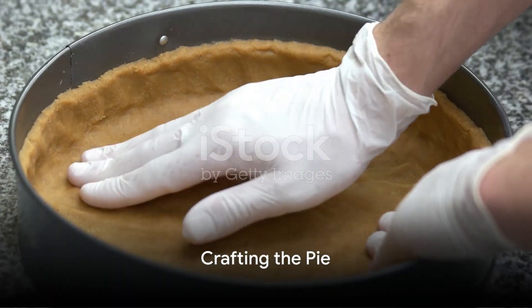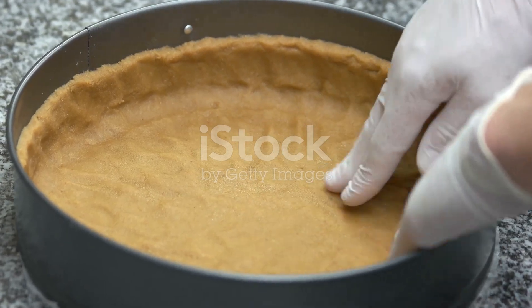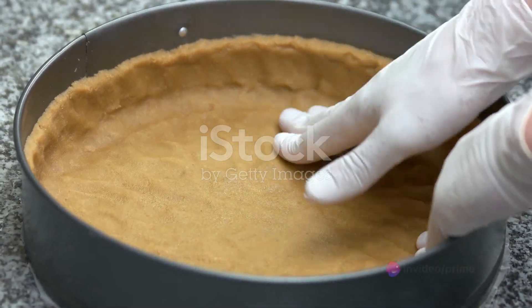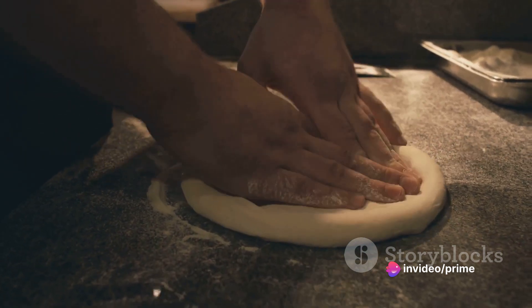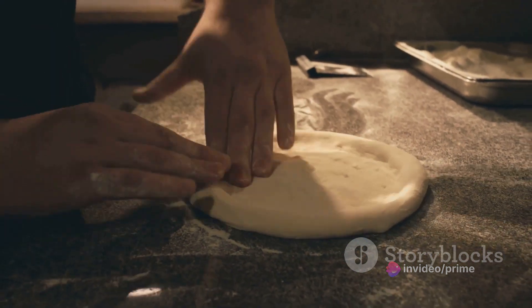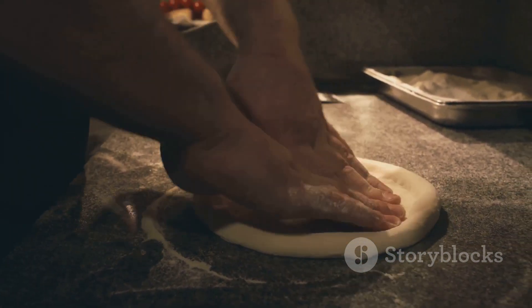Now it's time to bring all these components together and create our masterpiece. Let's start by preheating the oven. While it's warming up, we'll make the pie crust. Take your flour, salt, and butter and combine them until they resemble breadcrumbs. Then add just enough cold water to bring the mixture together into a dough.